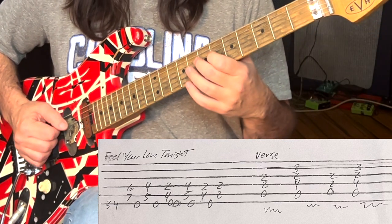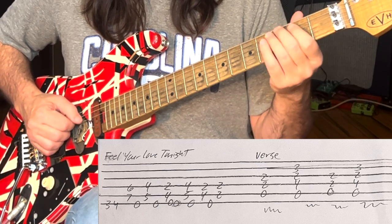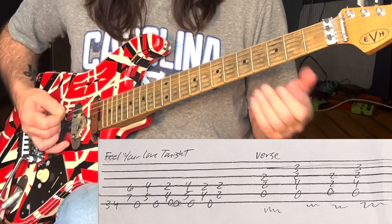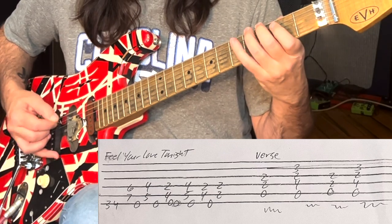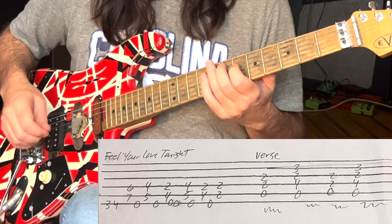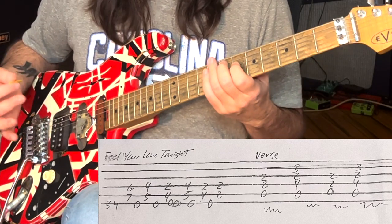We're going to basically go down this riff in thirds. I'm going to show you that part first, then we're going to add in the chugs — just chugging on the low E. This riff comprises these notes: G to G sharp, and then we're going to be up on the A and D string on the 7th and 6th fret. And the nice thing about this chord is you can play the low E with it too, because it's an E major chord.